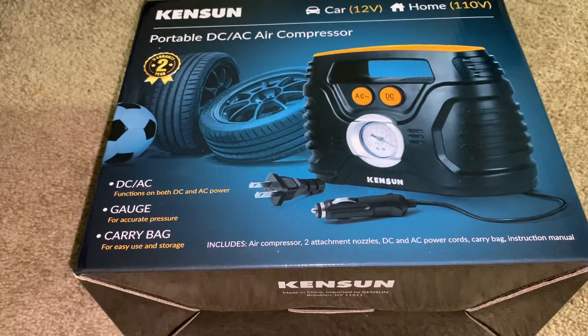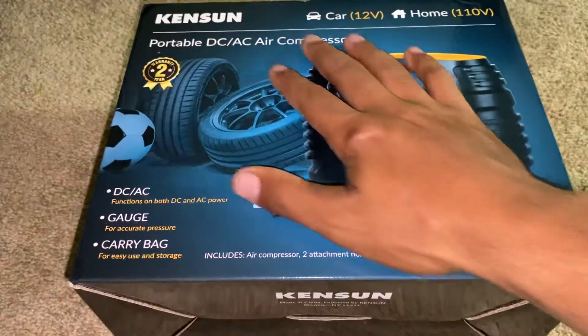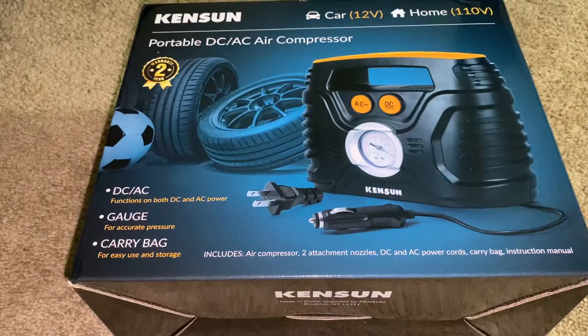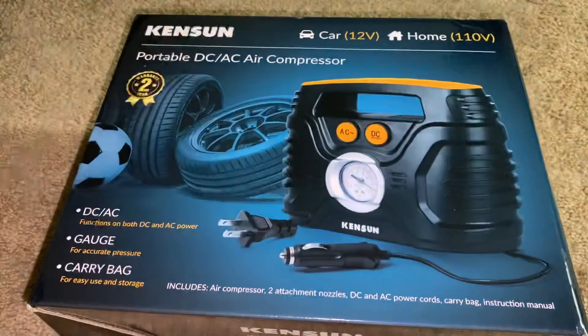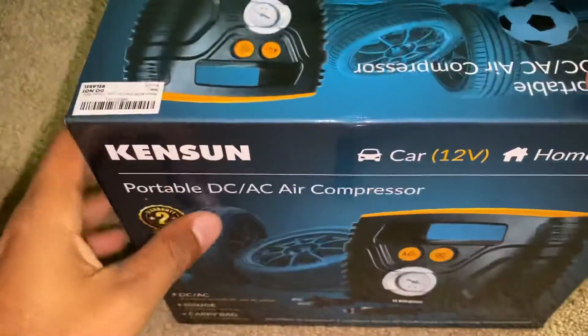So now I don't have a portable air compressor to throw in the back of my vehicle. I'm tired of going to 7-Eleven spending a dollar fifty, and yes I do have a real air compressor that holds about 100 PSI, but I'm not carrying that big thing around. So I got this for $60 on eBay. Let's unbox it.